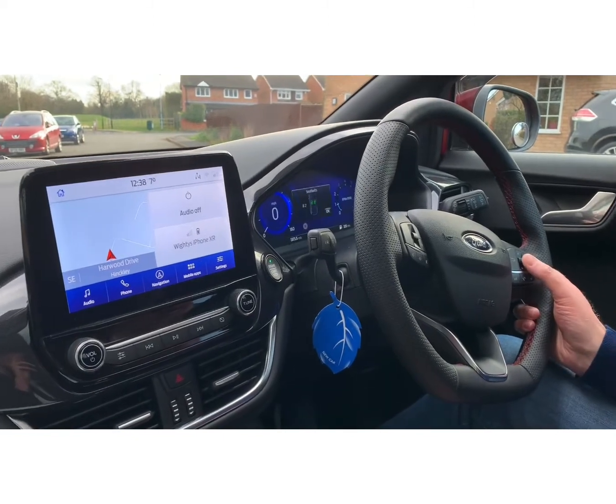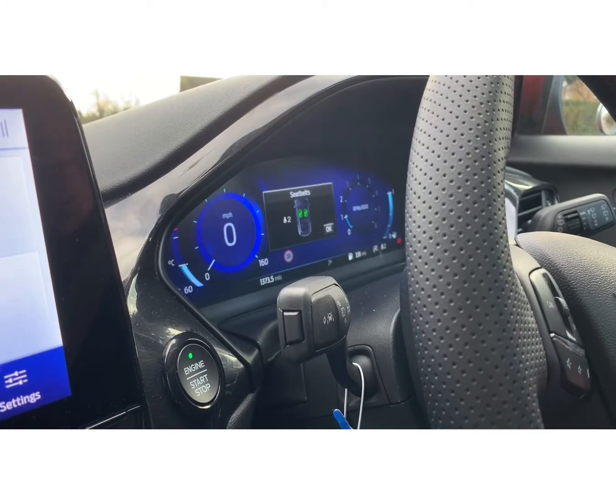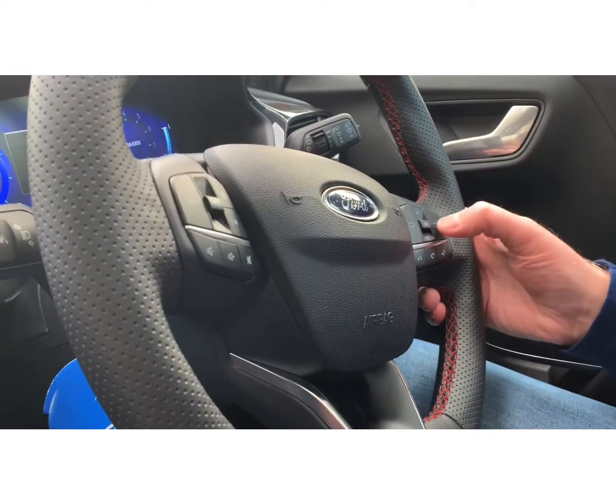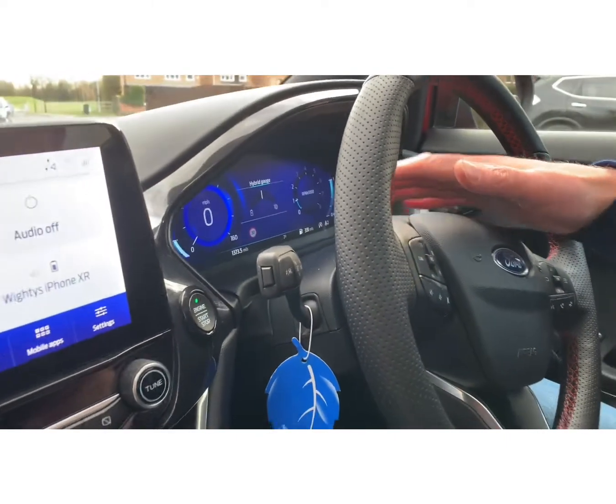A sign will come up on the dashboard saying 'Seat Belts'. You need to press OK — that's on the steering wheel just there. Press OK and it disappears from the dashboard.